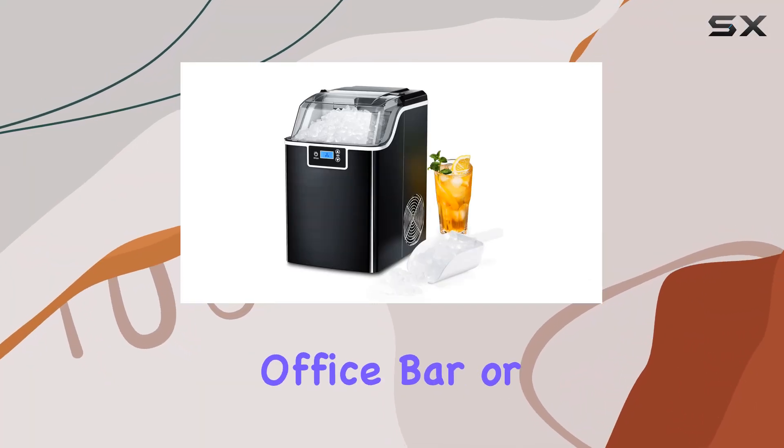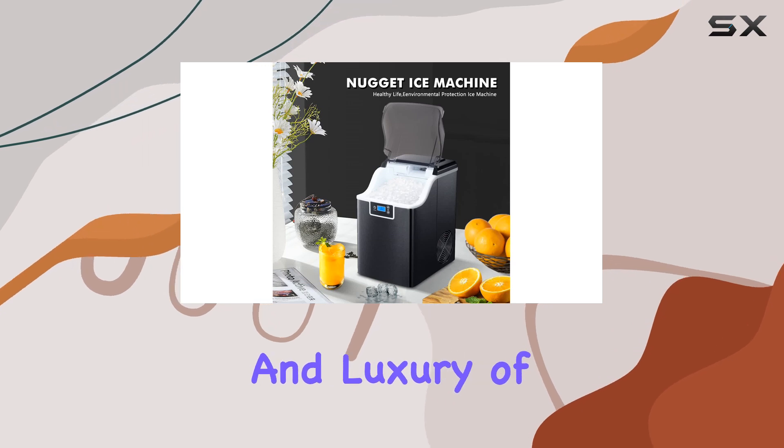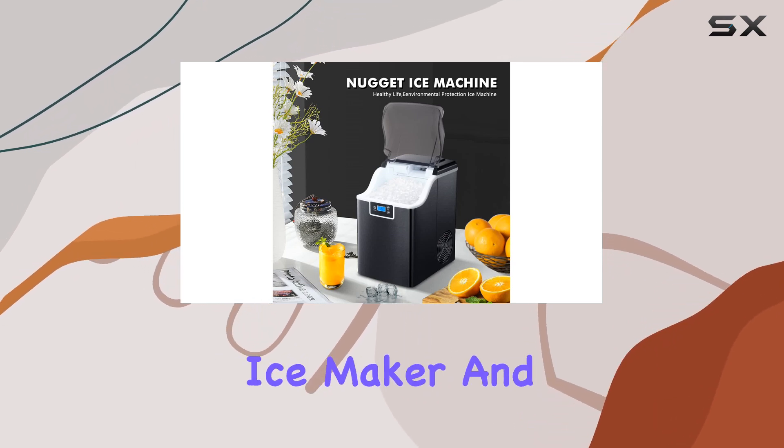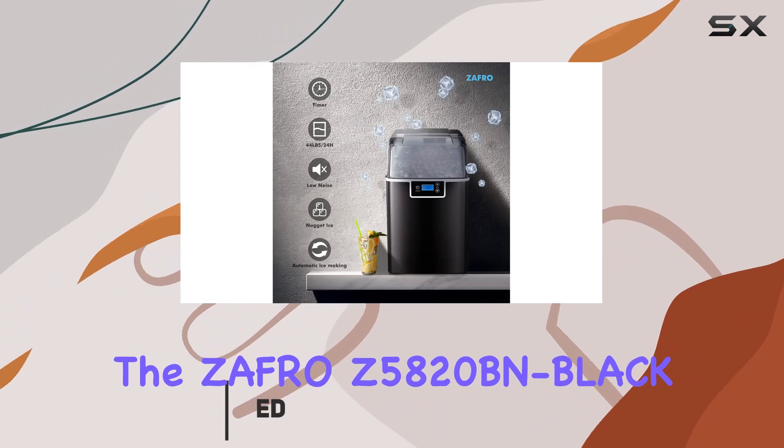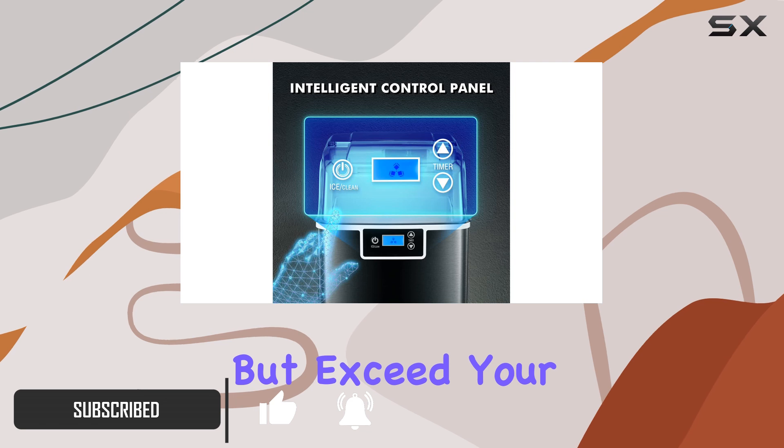When it comes to enhancing your kitchen, office, bar, or party setup, nothing beats the convenience and luxury of having your very own Nugget Ice Maker. And the Zafro Z5820BN Black Nugget Ice Maker is a standout option that promises not only to meet but exceed your expectations.